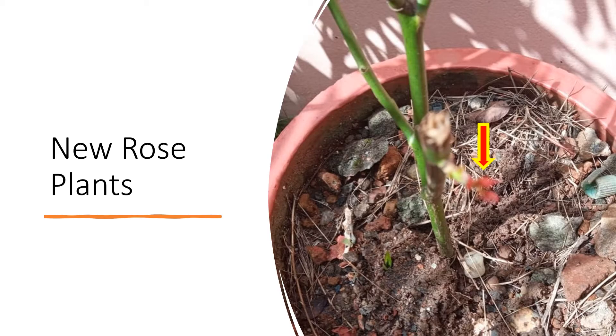It was a long wait of three weeks for the first tiny shoot to appear on one plant. Of course, the camera autofocus is on the pot rather than on the tiny shoot, in spite of repeated attempts to capture a better picture.